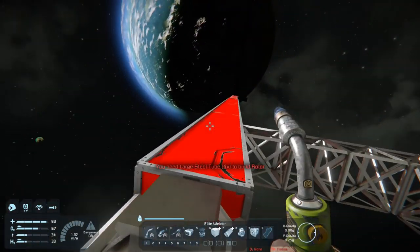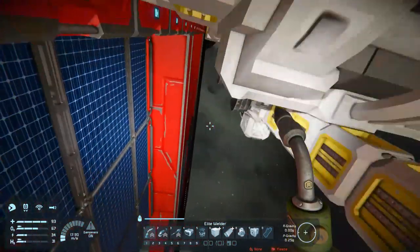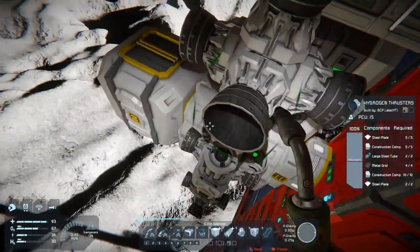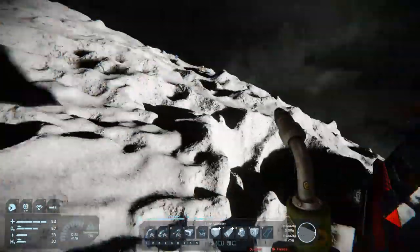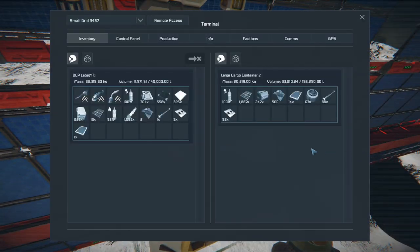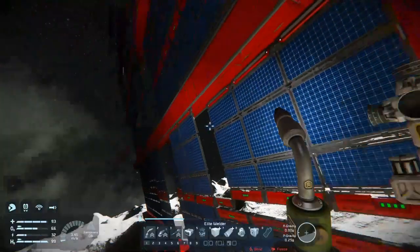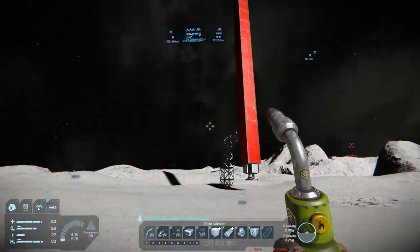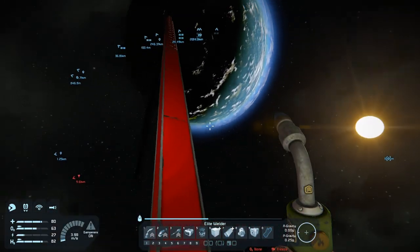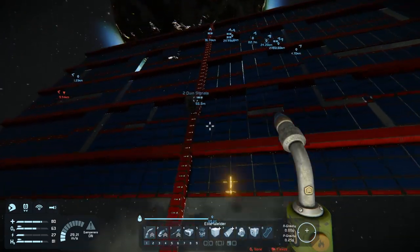I need large steel tubes and some motors. I flew back from the base to pick up more plates and flew into this thing a little too hard. I don't have large tubes on here — I've got to run back. I picked up some motors, and before I do this I think it's smart to take my ship off this thing just in case.